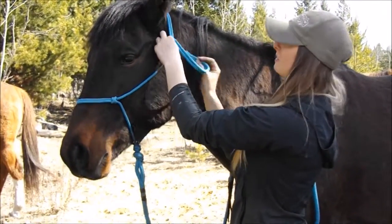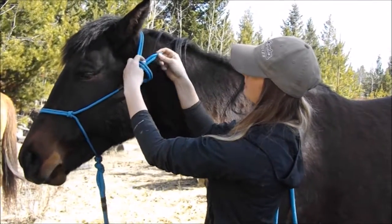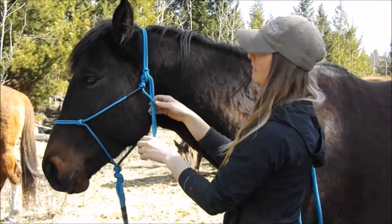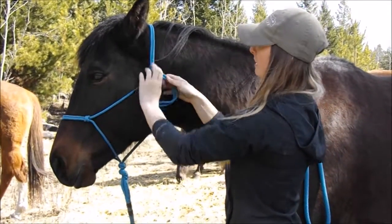When we're going to tie the knot, we're going to go below the loop, under, to the front and then back, so that if she does pull back when we're tied or anything, you just push the top here and it'll loosen and it'll be easy to come off.